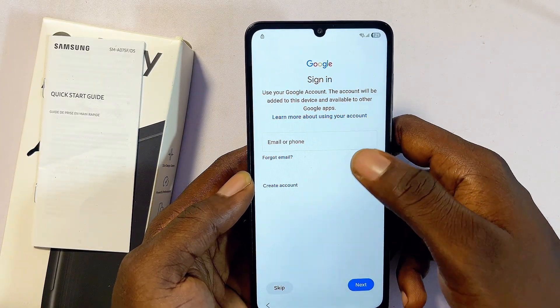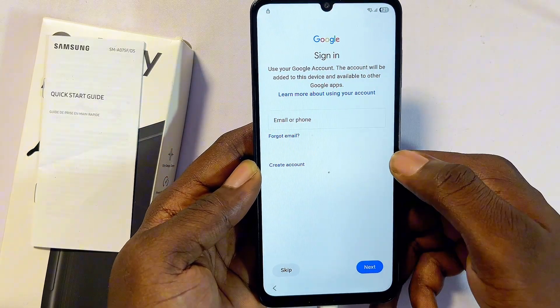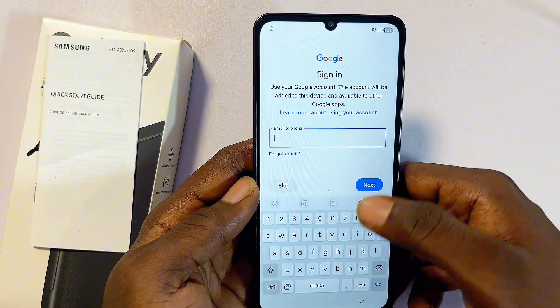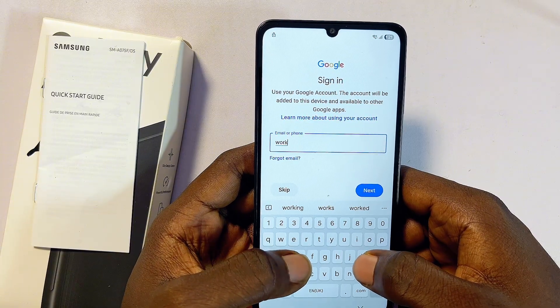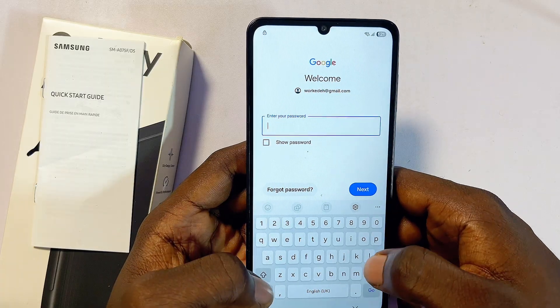You have the option to add a new Gmail or Google account to your Samsung phone, or skip that if you don't want to. You can also choose to enter your old Google account. In my case, I'll enter my old Google account — the same as the previously signed-in one — and click Next.